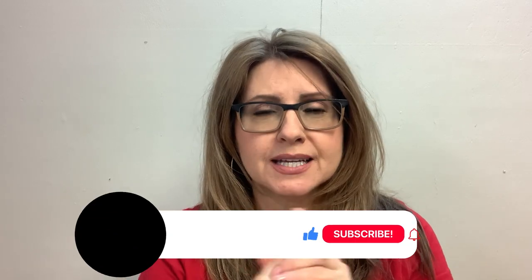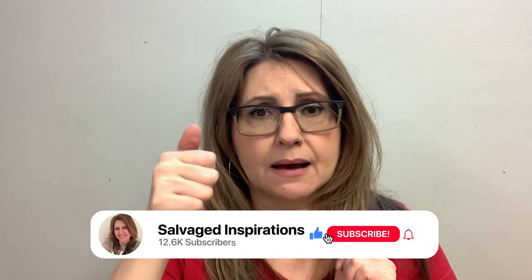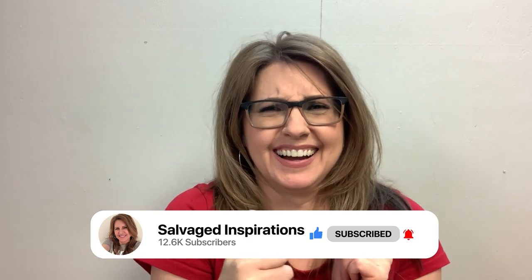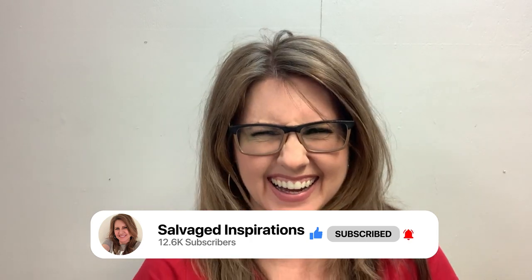So until next time, stay safe. Don't forget to subscribe before you leave and hit that bell. Have a great day. See you next time. Bye guys.